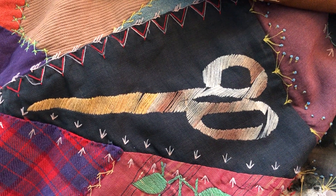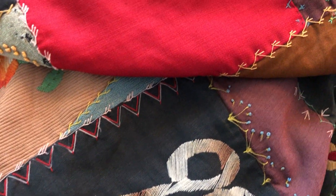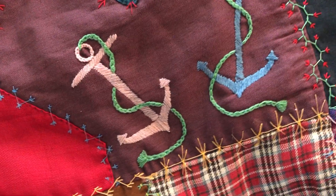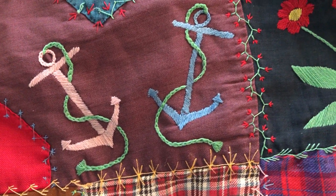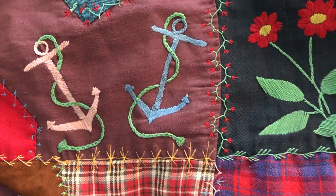I really like the way the variegated thread she used here makes the scissors really look like shiny metal. Up here she did a couple of anchors, really nicely drawn, and next to them some cheery red flowers.